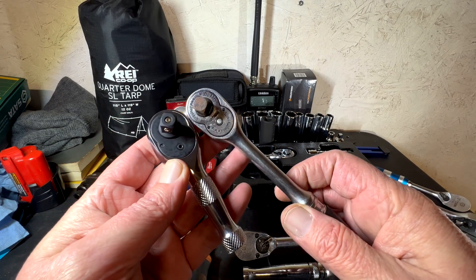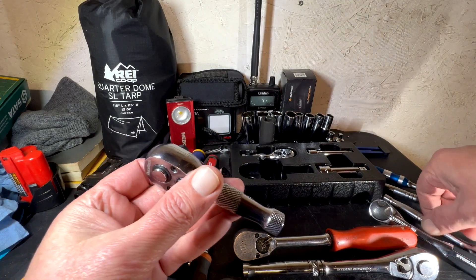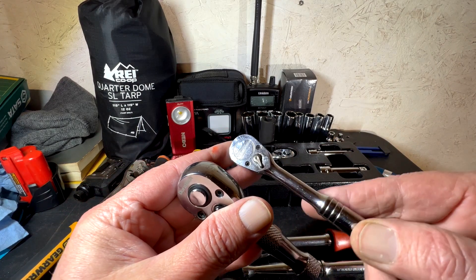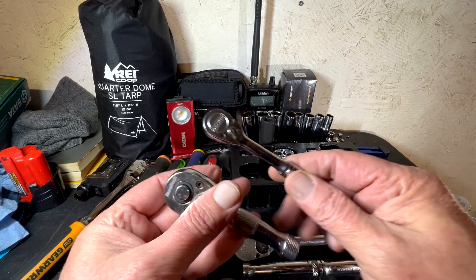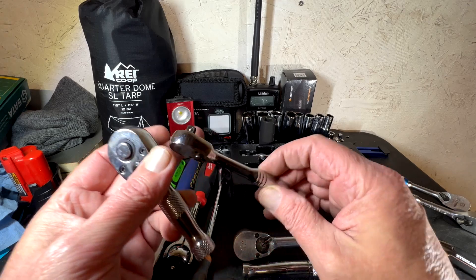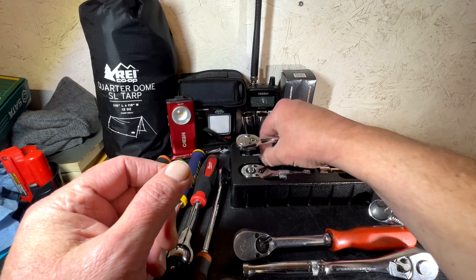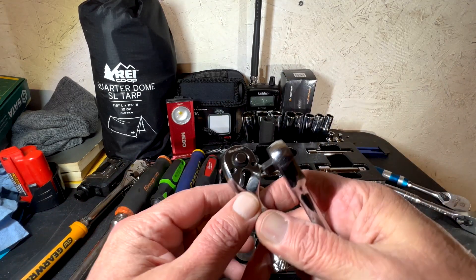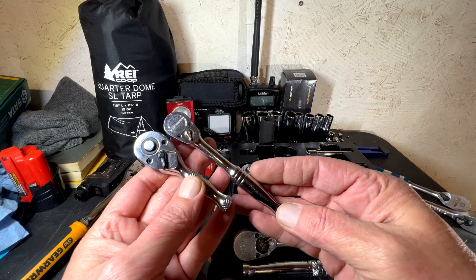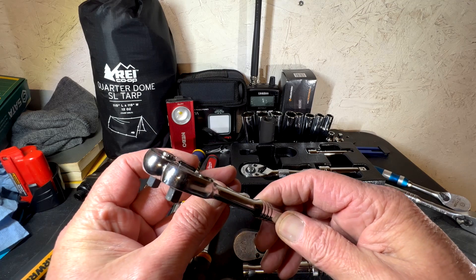There are other ones here too. This is a cheap Power Build — it's just a little bit longer. Wait, that's not a fair comparison, that's a quarter-inch. Let me put that back. Okay, these are both quarter-inch. The Power Build is actually thinner.